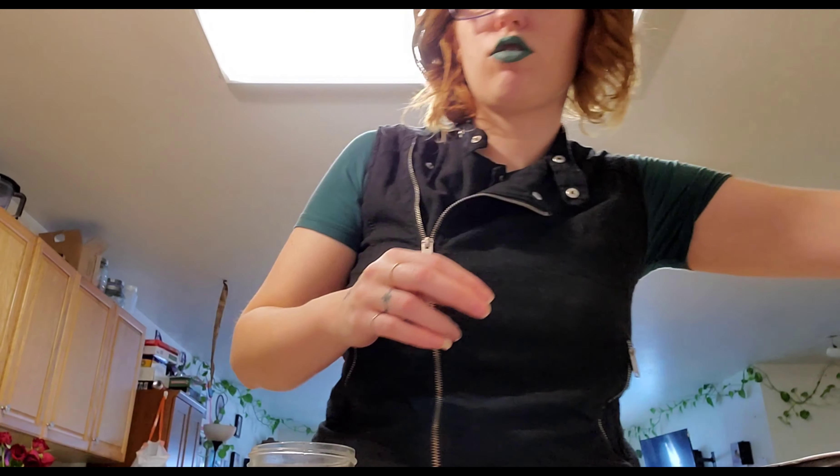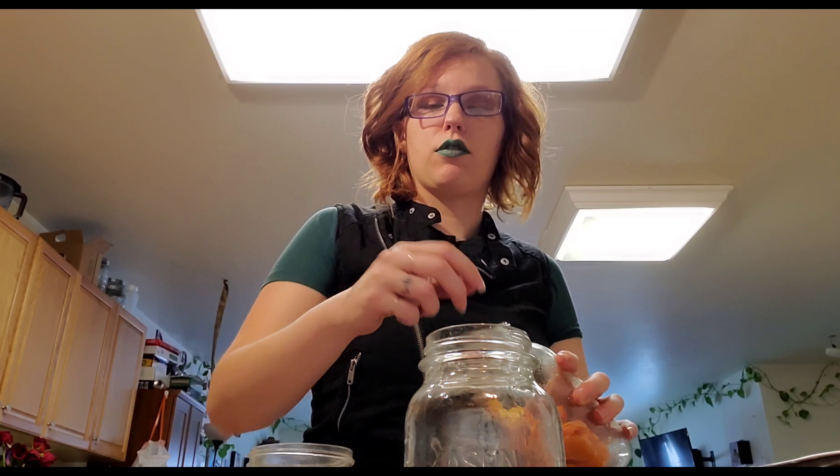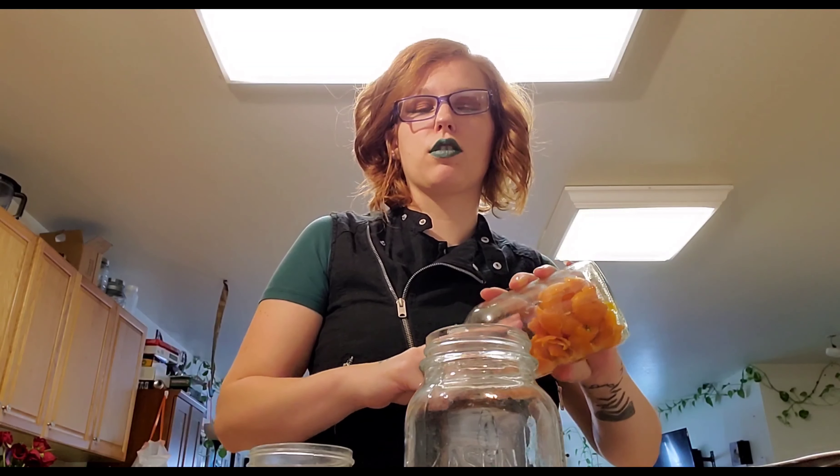Some ideas for infusions: any citrus fruit — lemons, limes, grapefruit, oranges, tangerines. You can use the peel and pulp of any citrus fruit. You could do apples, though you can also just make apple cider vinegar out of apple scraps. You can also use herbs from your herb garden — things like rosemary, sage, mint, basil, ginger — basically any herbs. Just use whole pieces, not tiny flakes.